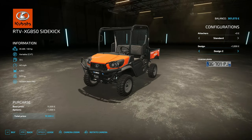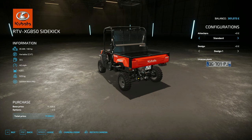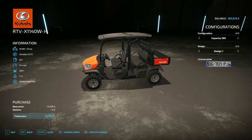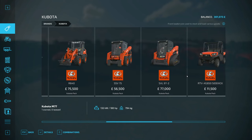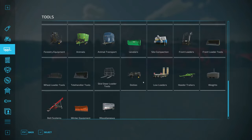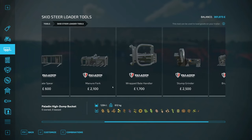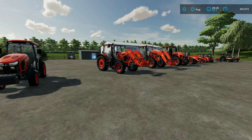Then we've got the buggies — the smaller one can have a front bracket and even a three-point attachment, which is quite cool. The new thing this DLC brings is the passenger script: in multiplayer you can have a passenger, and in the bigger buggy you can have up to three passengers, which is really nice. We've also got the front loaders to go on both tractors. The DLC doesn't come with any extra buckets — they'll fit the base game attachments, but no additional buckets are included, which makes sense.